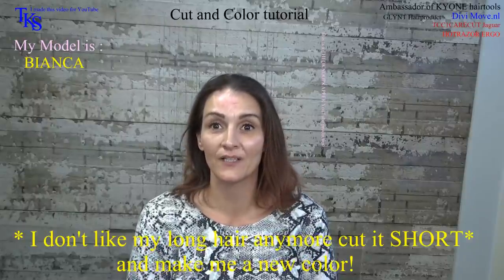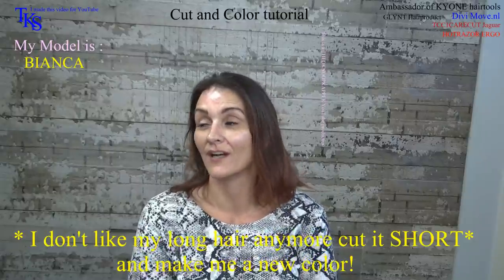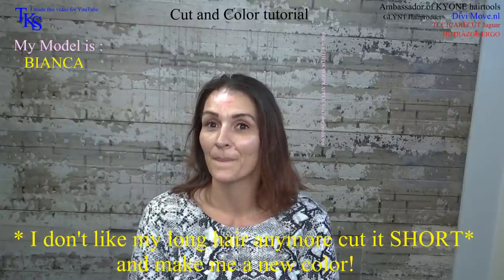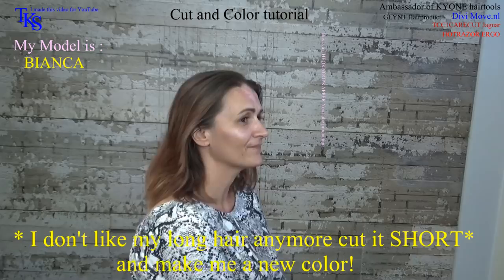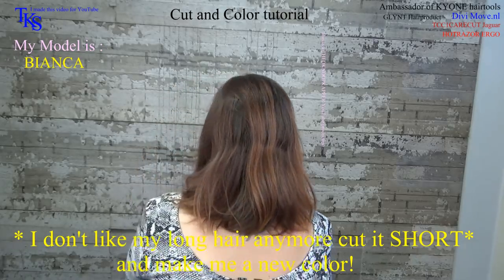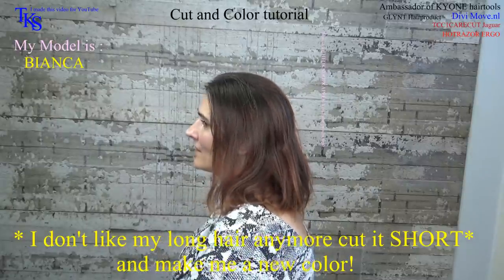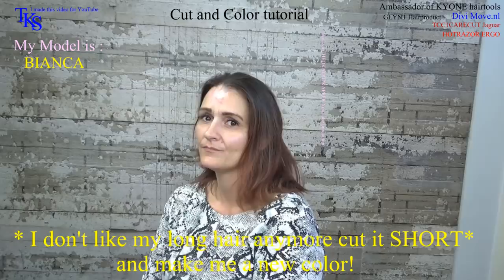I'm Bianca and I would like a nice short model with a nice color and I have enough of long hair. Bianca wants a short hairstyle and a new color. She is allergic to color so the hairdresser will work with highlights. But it will certainly give her a new trendy short hairstyle.